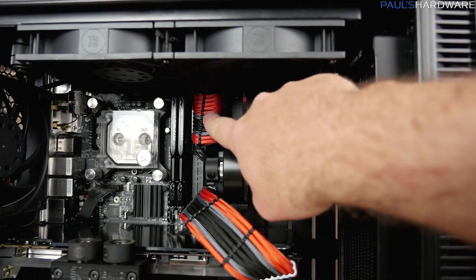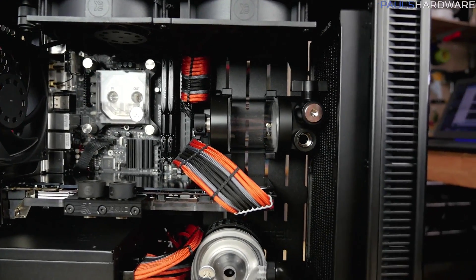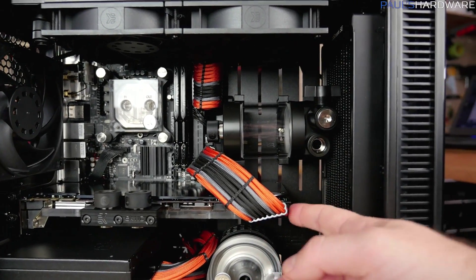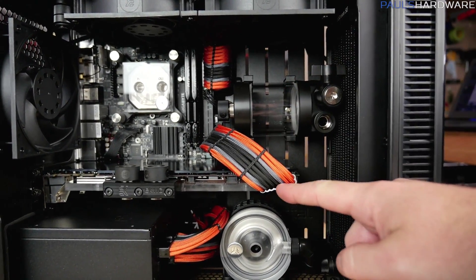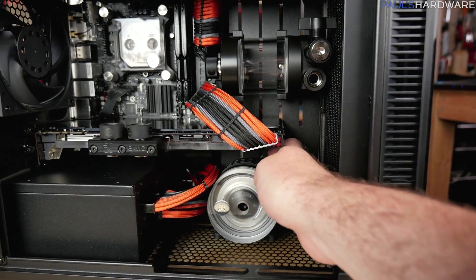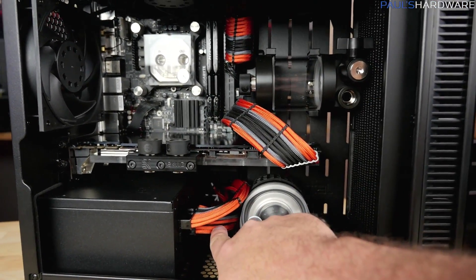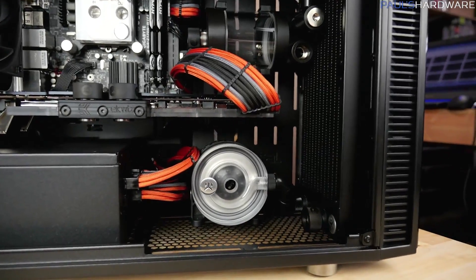I wish I had a bit more space for the cable run at the top — I'd have liked it to have a little more flourish. The two 8-pins for the graphics card are quite visible, which looks nice. Some folks suggested routing behind the pump, but I didn't know exactly where the pump would be until last night, so I had to make the cable long enough to go back behind the motherboard tray and come back out to connect to the power supply.